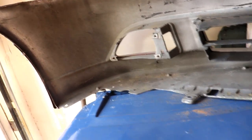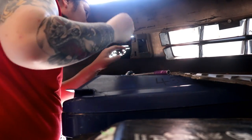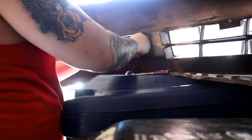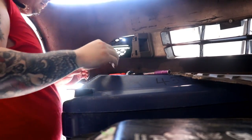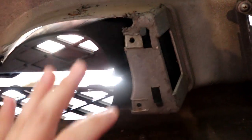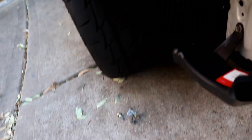Alright guys, so this one's on. I kind of had to use a pry bar to finagle this part in because this part of the bumper is slightly messed up from a previous owner. But anyway, this clips in, this clips in, it's not moving, and that part's done. This is actually going by quicker than I thought it would. I'm just going to put some of these things away and go ahead and install the chassis brackets.